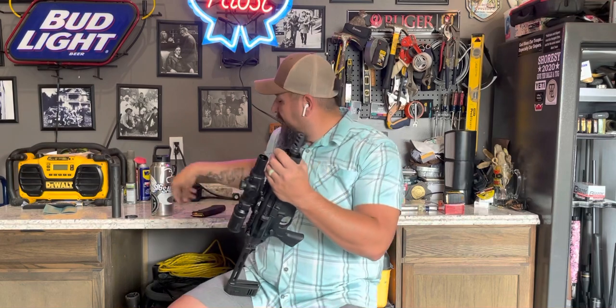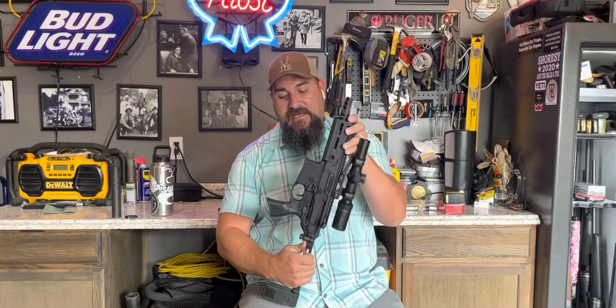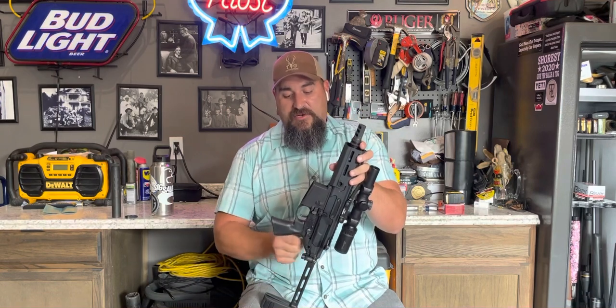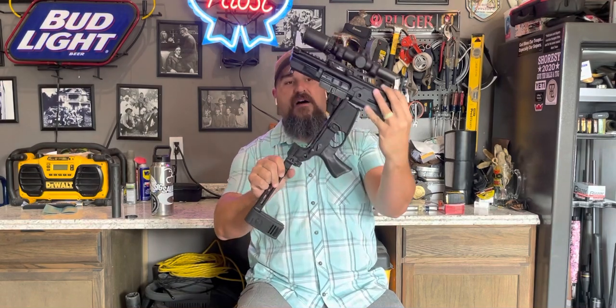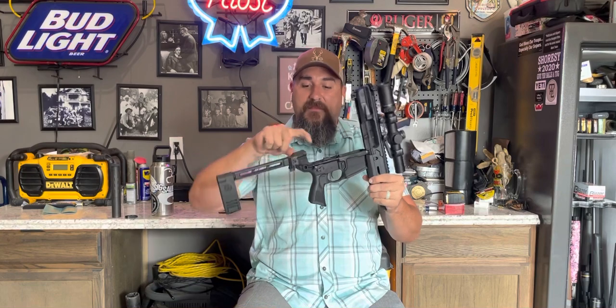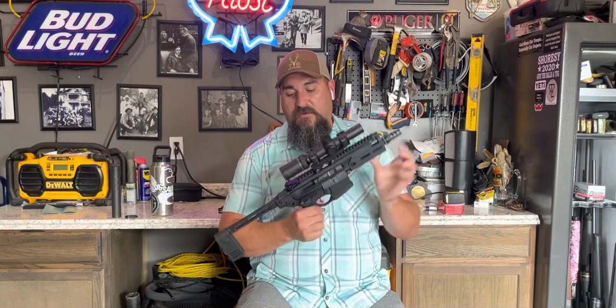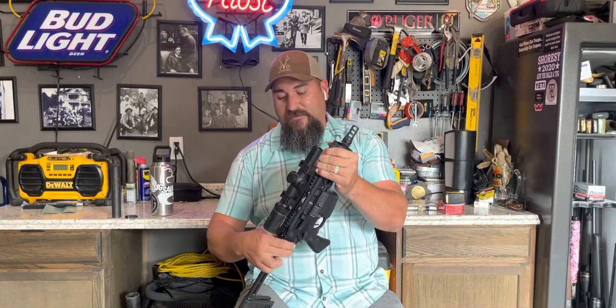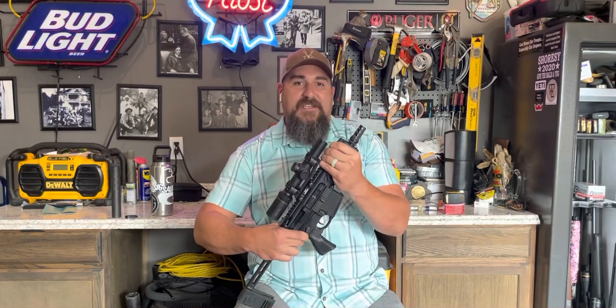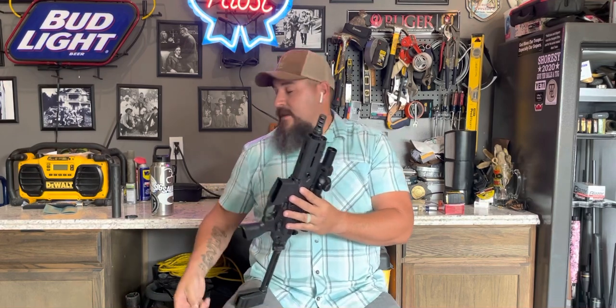At the heart of the gun, remember that this is still a standard takedown AR. You can push that takedown pin out back there, just like on a regular AR, and the upper comes right off. Just remember that this is a piston-driven lower because there is no buffer. If you want to buy another piston upper to stick on here, go right ahead — you might grab one in 450 Bushmaster or 6.5 Grendel. It's got to be piston-driven, so don't forget about that.